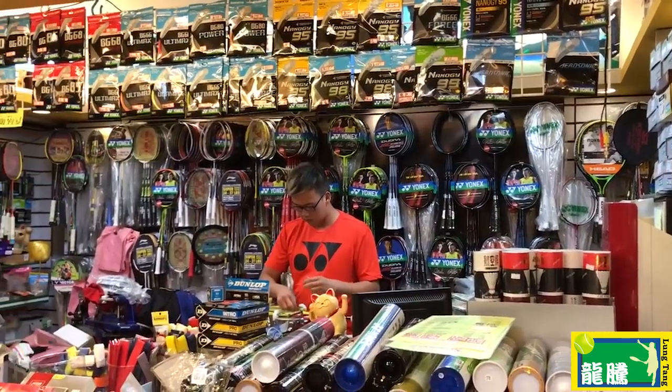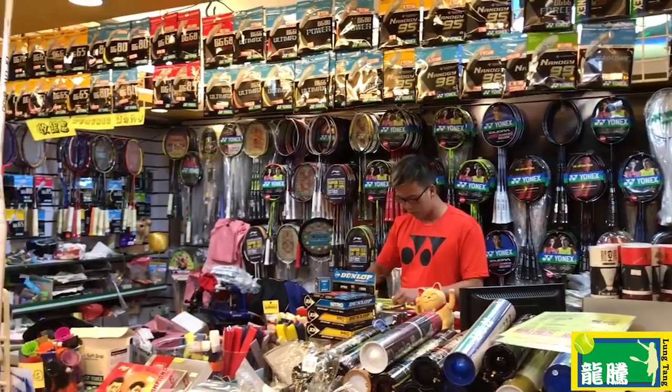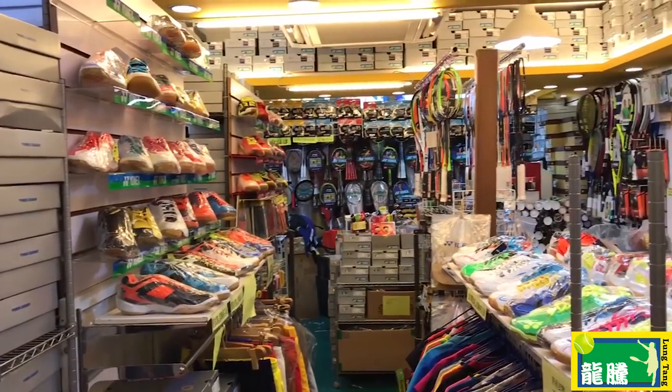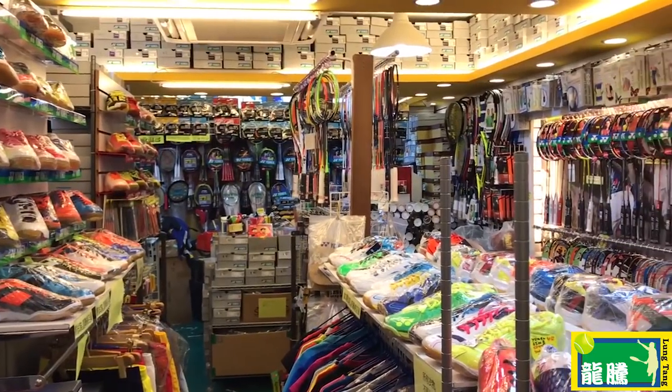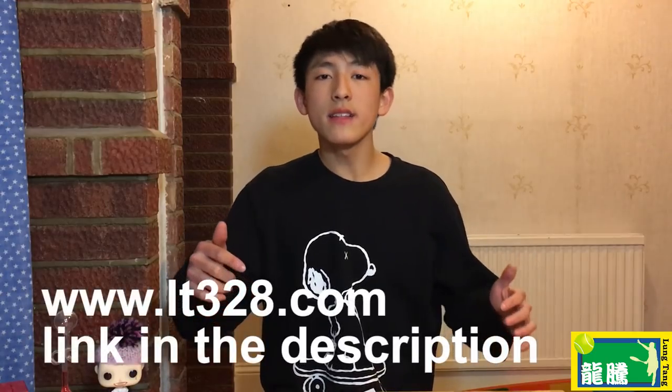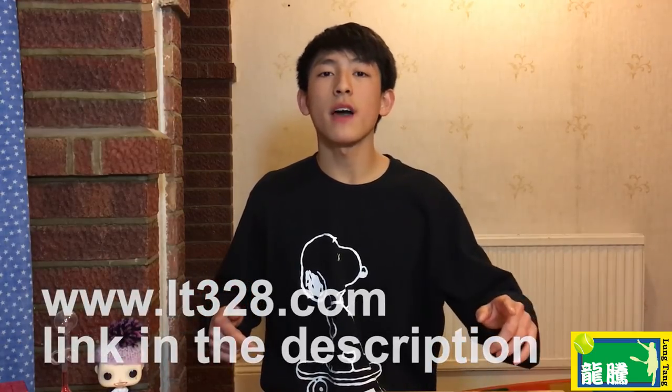But first, let me give a shout out to my sponsor Long Tang. They're an authorised badminton dealer in Hong Kong that sells genuine products at much lower prices than basically any other place. They offer international shipping so it doesn't matter where you are in the world. Or if you're in Hong Kong you can simply visit their store and see loads of different rackets, accessories, shoes and everything. Just click on the link in the description below to visit their site.